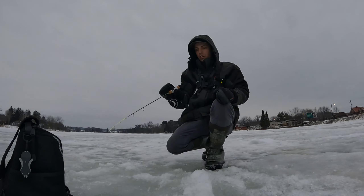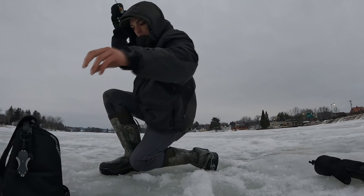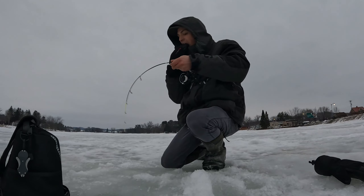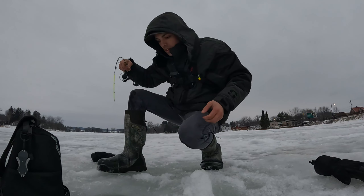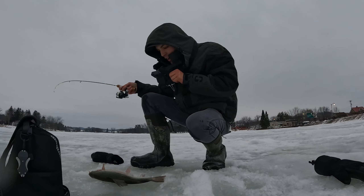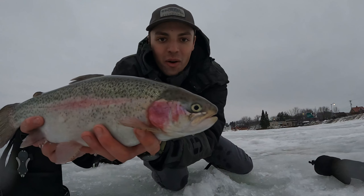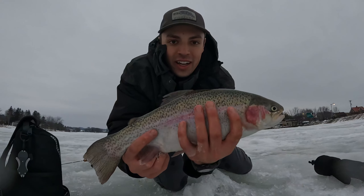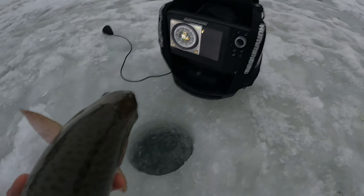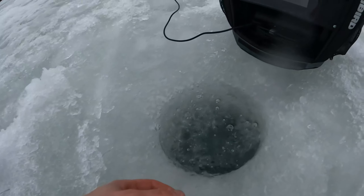Look at the dimensions on that fish, that thing is a freaking blimp! Oh my god. Just a big old chunky rainbow — can't even fit my hand around it. Look at that thing, it is huge! All right, let's get the release on them. Woo, let's go!